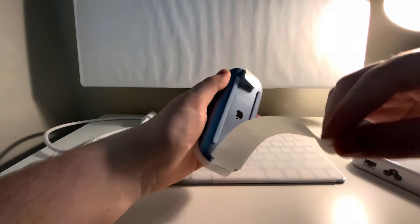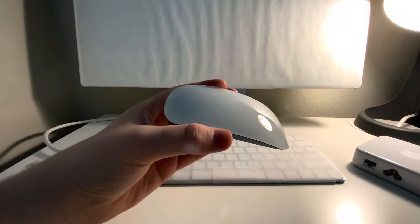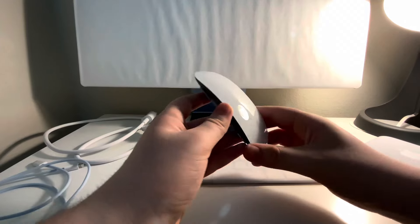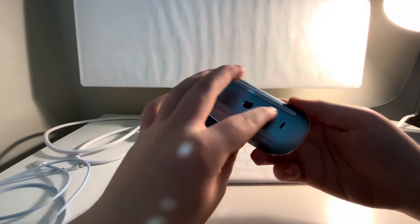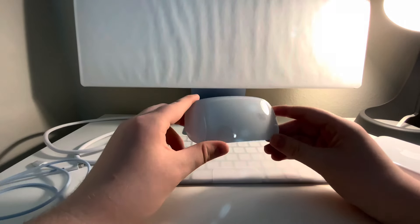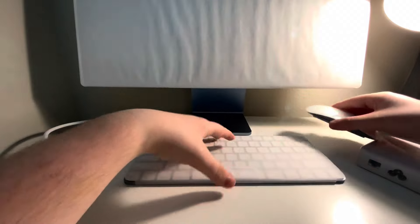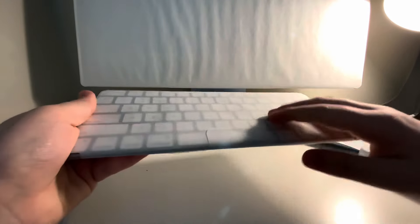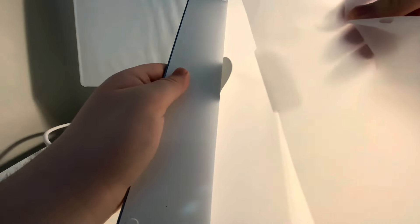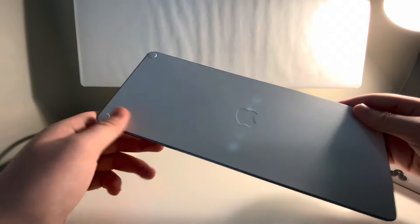Now we're gonna peel off the mouse cover. Here's the mouse — nice cover with the Apple logo, and on the back it also has the Apple logo. You plug it in on the bottom with their design — I don't know why they did that, but Apple did it, so we have to live with that maybe until they make a new one in another 10 years. Now we have the keyboard to unpeel, with the Apple logo on the back and the little stoppers.